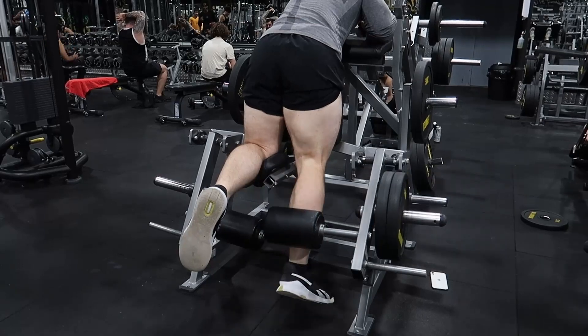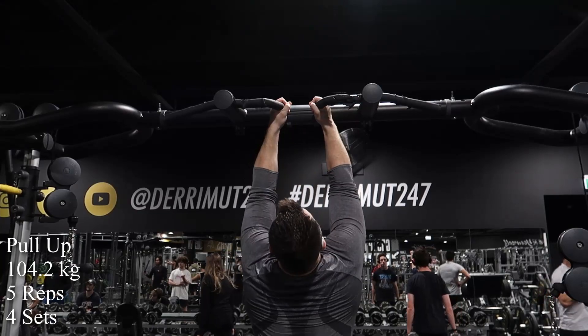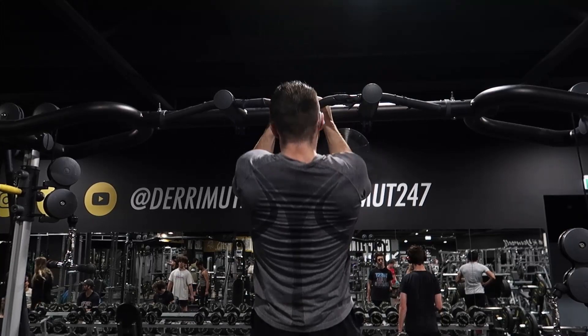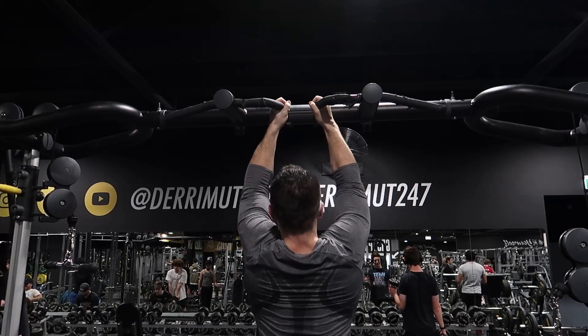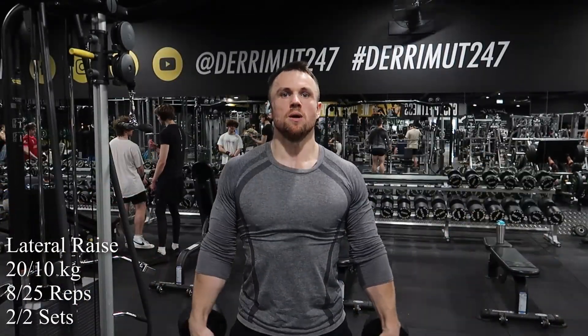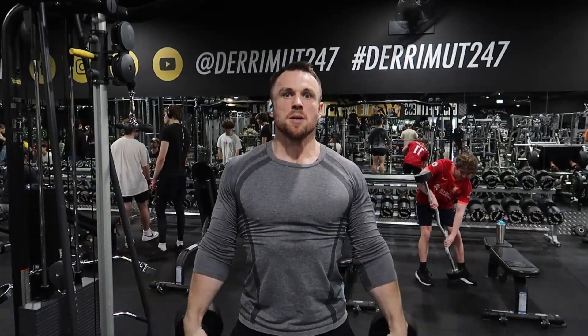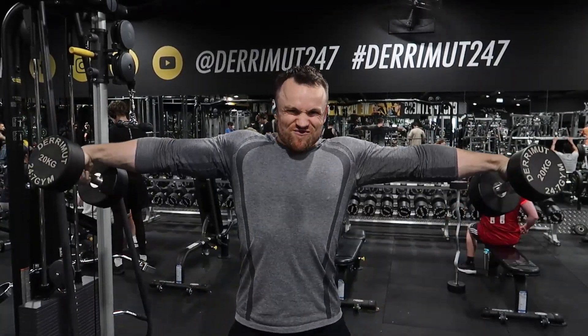Then I did four sets of the following two exercises: pull-ups, five reps. I want to get better at doing pull-ups - I should really be using wide grip but I don't feel I'd get enough reps to make it worthwhile right now, probably only one or two. That's something to work on. And lateral raises: 20 kilos for eight reps to start, then 10 kilos for 25 reps. Just wanted to try really heavy to see how it went - it went okay, might do it again. Anyway, that's the end of my workout, thanks for watching.